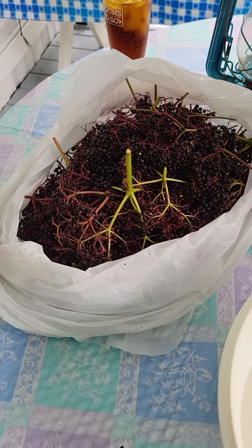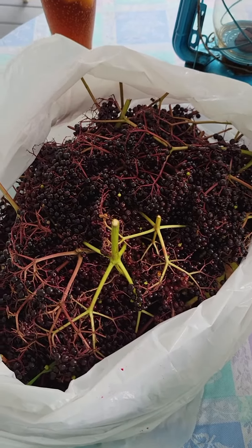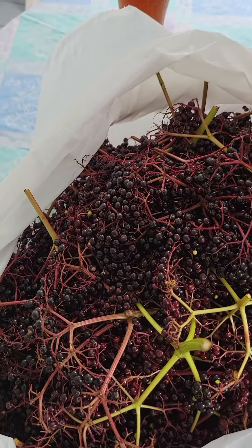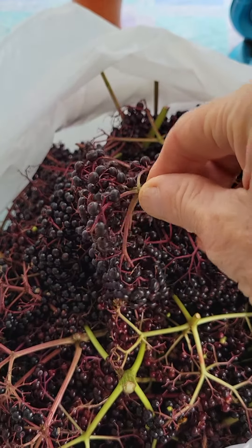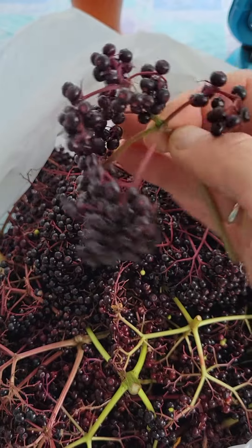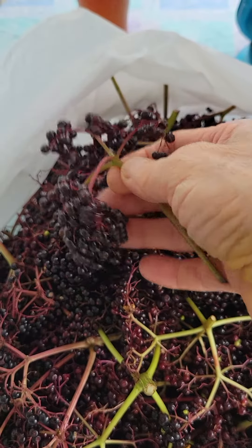Hi everybody, this is Crazy Homemaker and we went out picking today. My idea of picking is going for elderberries. These are elderberries — we pick them off the side of the highways, a little bit further off than just off the side of the highways.